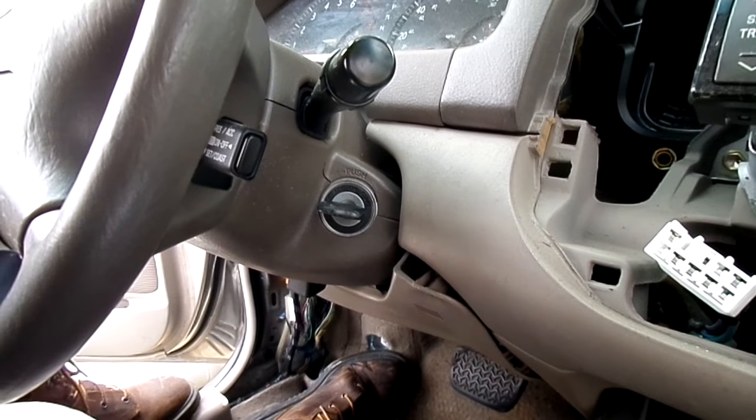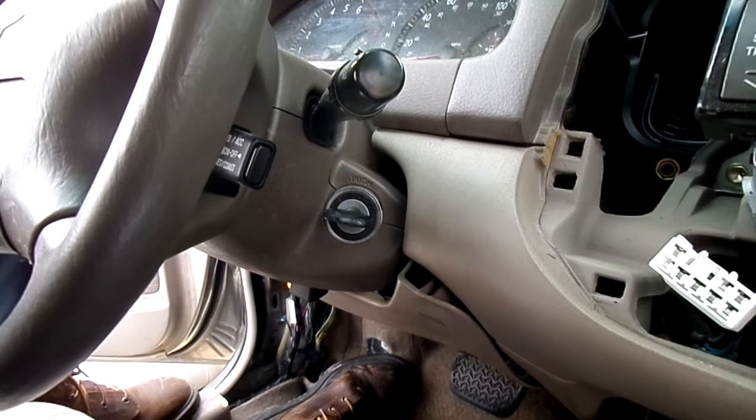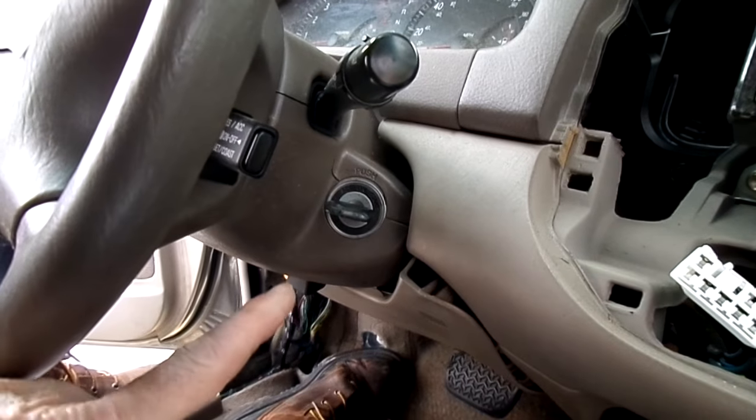The first thing to do is remove the negative battery cable. Some repair manuals also state that you should disable the airbags when working around the steering wheel and the dash. After we do that, we want to remove our column covers.